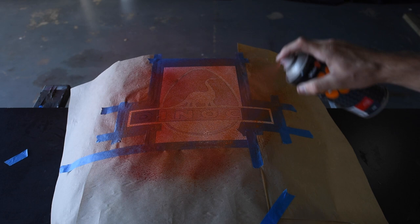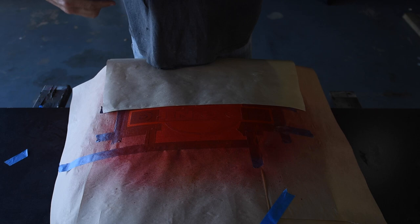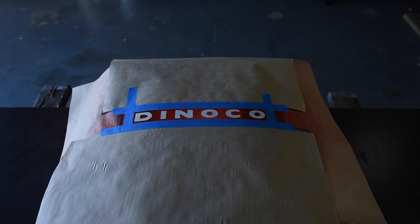Now I'll just mask off the red and pull the rest of the stencil off so I can spray some green. Again, it's all about the layers — so before I put the green down, I'll give it a mist with some yellow. There is a reason for the layers: I don't do pretty, I like worn, patinaed paint with character. That's why I do the layers — it builds the colour up naturally.